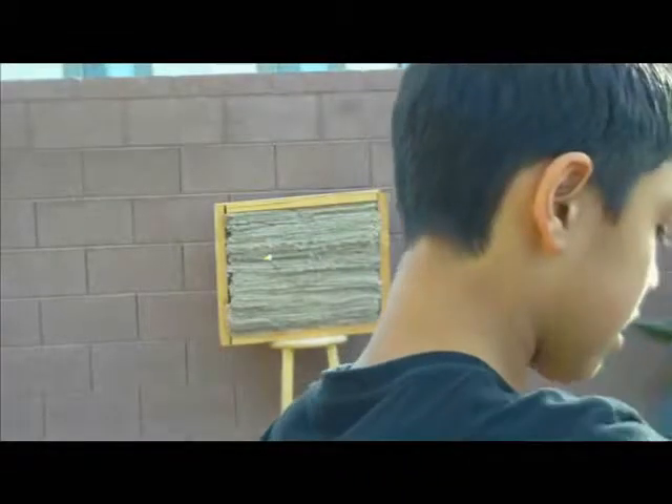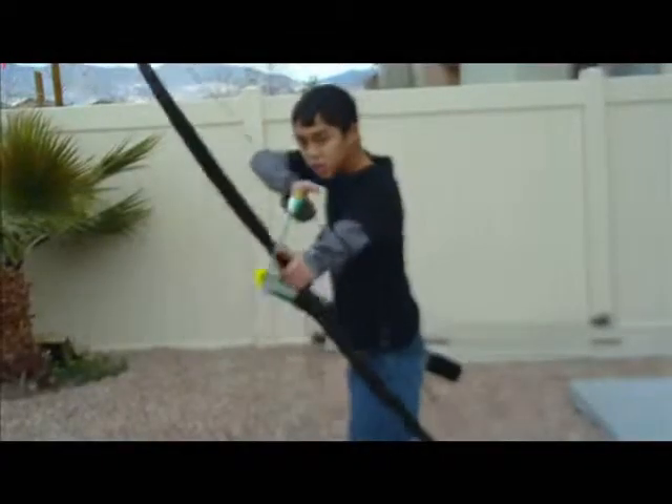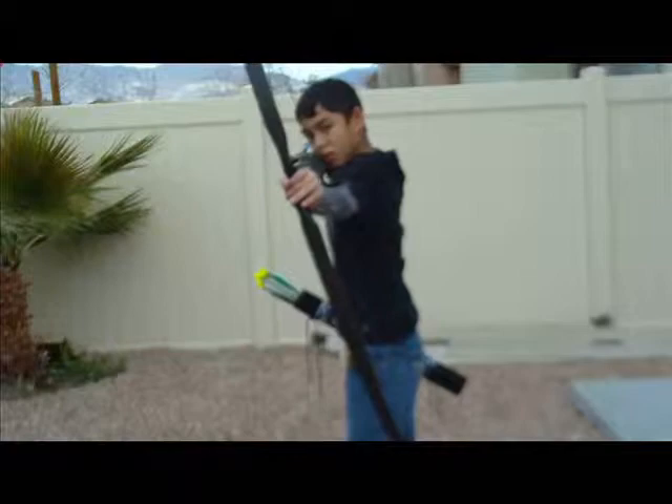To increase the difficulty of this drill, shoot from a greater distance. To decrease the difficulty of this drill, shoot from a shorter distance.